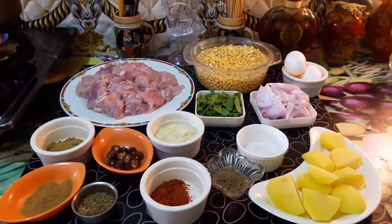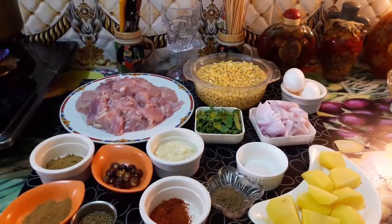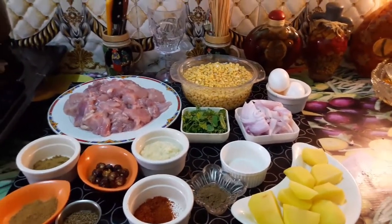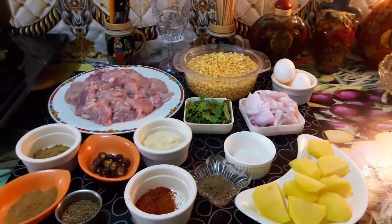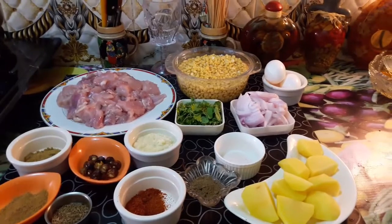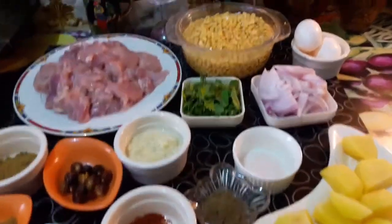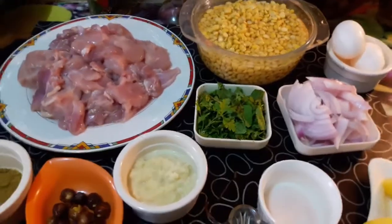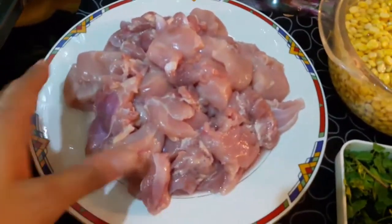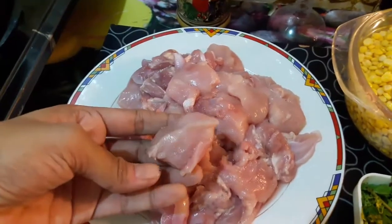Welcome to Lotus Food Gallery. Today we are going to make Chicken Shami Kabab. We are going to go through the ingredients. For the ingredients, we are going to make our Chicken Shami Kabab — take chicken and cut it into medium-sized pieces like this.